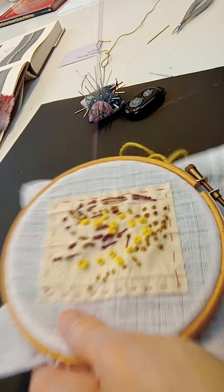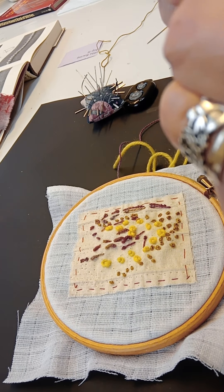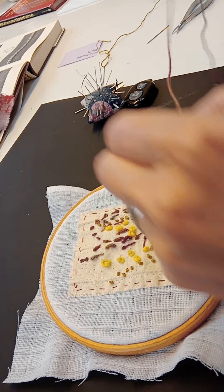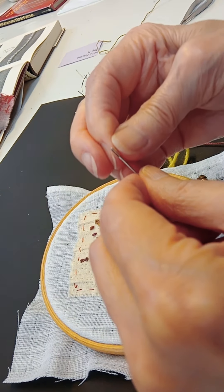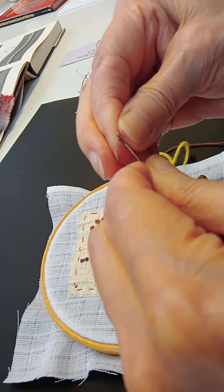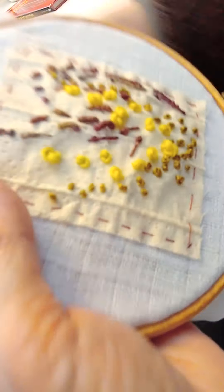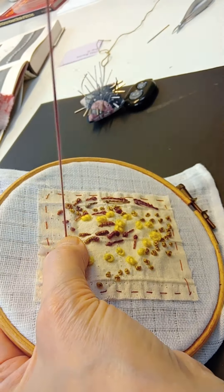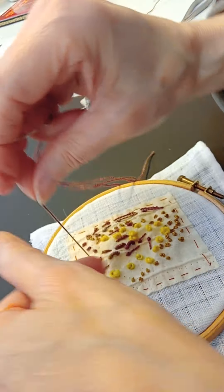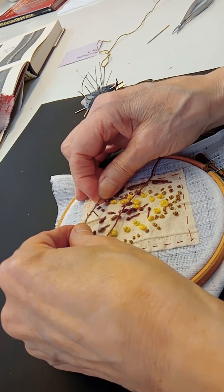The other stitch I'm going to show you is a bullion stitch. It's a little bit more difficult, but once you've mastered it, you'll feel so chuffed. So I'm just going to thread my needle again, as it always inconveniently pulls off. I'm going to come up through the surface of the fabric as before, and wrap the thread around the needle.